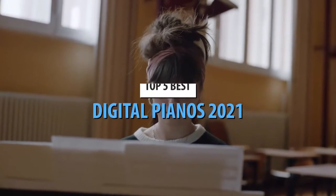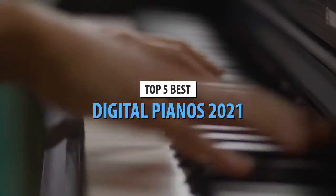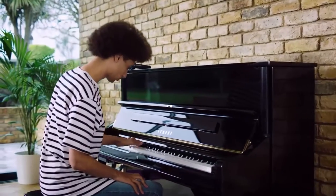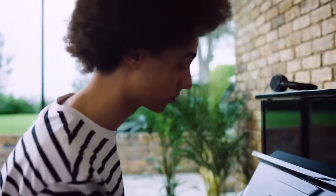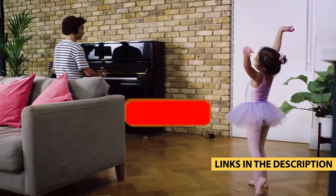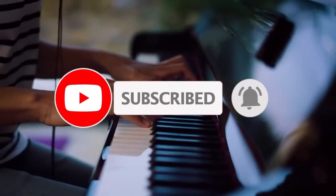Hello guys. Today's video is on the top 5 best digital pianos of 2021. Through extensive research and testing, I have put together a list of options that will meet the needs of different types of buyers, so whether it's price, performance, or particular use, we got you covered. For more information on the products, I have included links in the description box down below, which are updated for the best prices. Like the video, comment, and don't forget to subscribe.